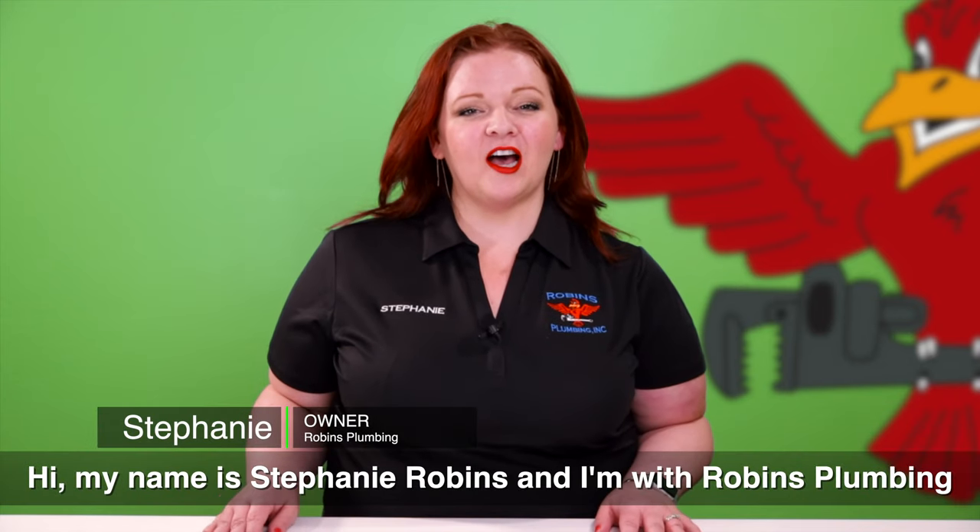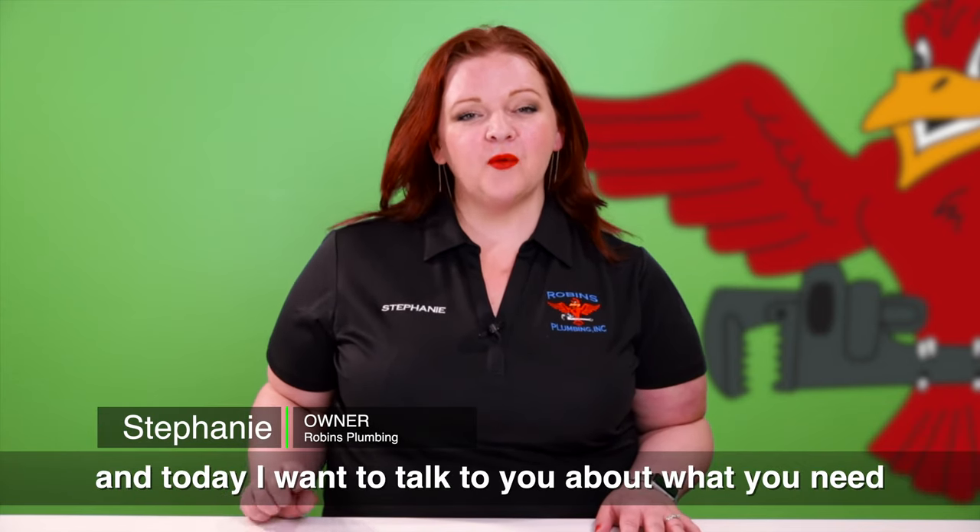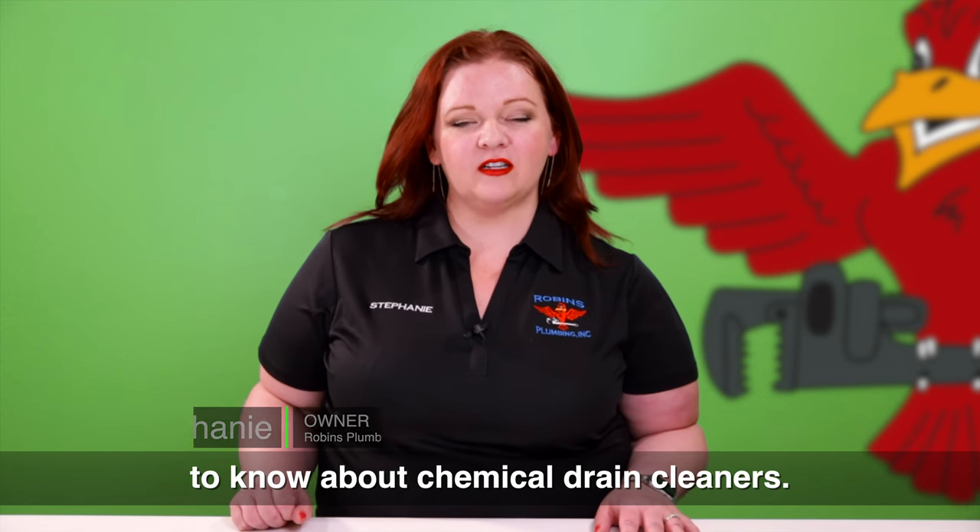Hi, my name is Stephanie Robbins and I'm with Robbins Plumbing. Today I want to talk to you about what you need to know about chemical drain cleaners.